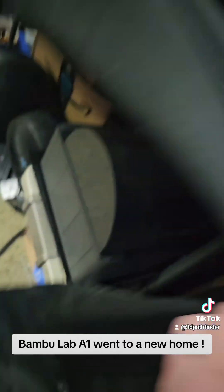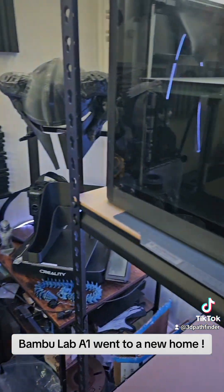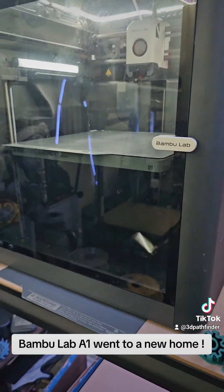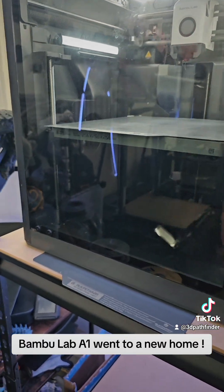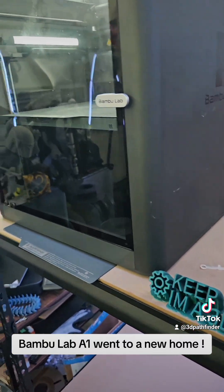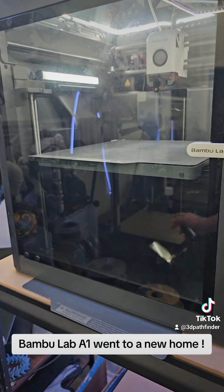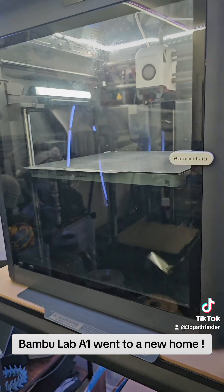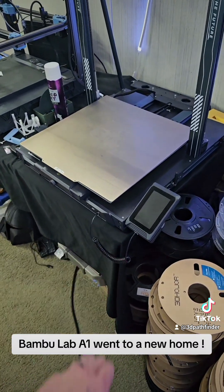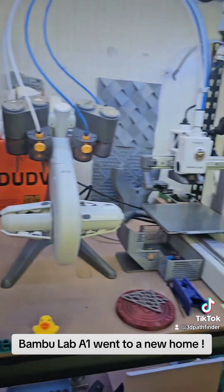There is a new upgrade for the AMS called the Python system. It's basically a rebuild of the AMS altogether — you use some of the internal components out of the AMS and rebuild the whole unit to take larger spools. It uses big gear wheels for better consistency. You can get a complete kit from Voxel for the Python with all the printed parts for around $60 — all you have to do is gut the motors and boards out of the old AMS and rebuild on the Python. I might be doing that.